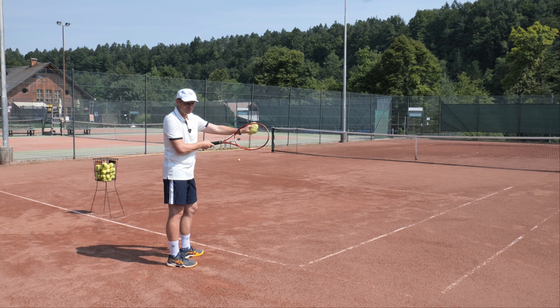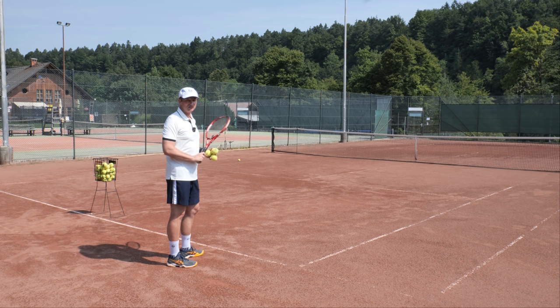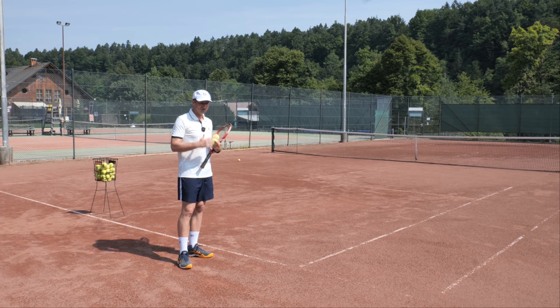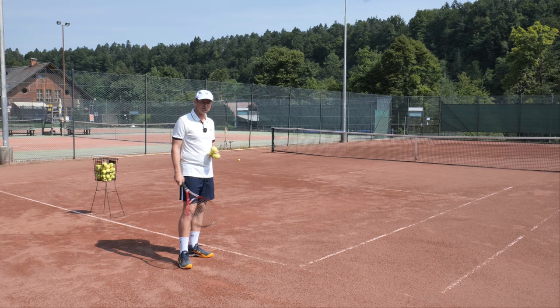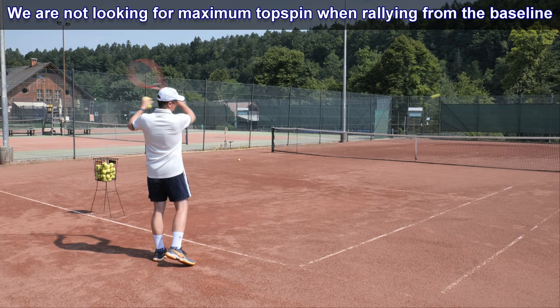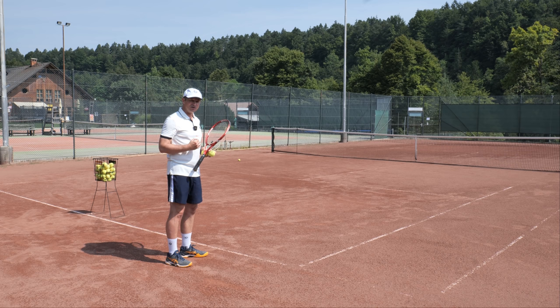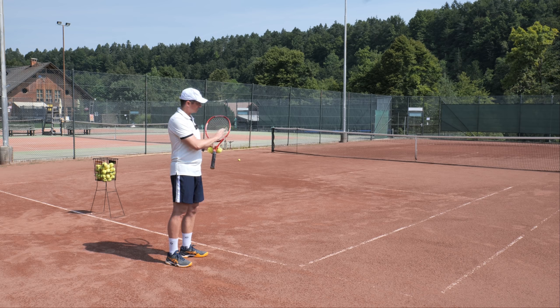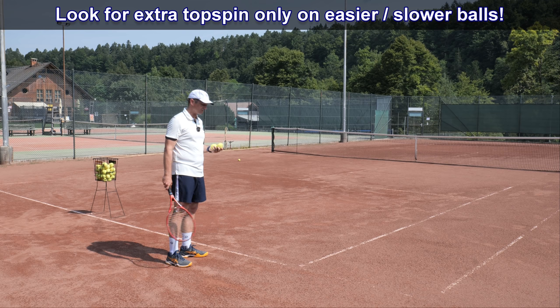Whenever we miss the sweet spot, the ball will get less power because the racket string bed acts like a trampoline — we have to hit somewhere in the sweet spot. At recreational level, even up to 5.5, you still cannot accelerate as fast as a pro consistently. So we're not really looking to apply that much topspin when rallying from the baseline — we just apply a good amount of topspin to have ball control and a reliable trajectory. But we need topspin in other situations, particularly when the ball slows down, because then it's easier to hit the sweet spot.